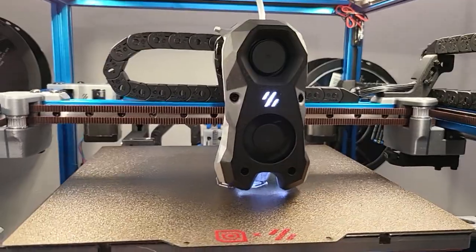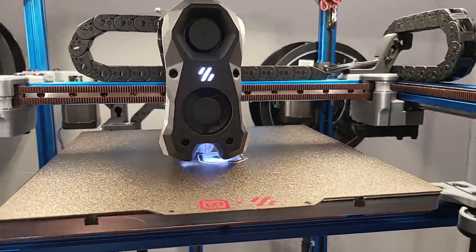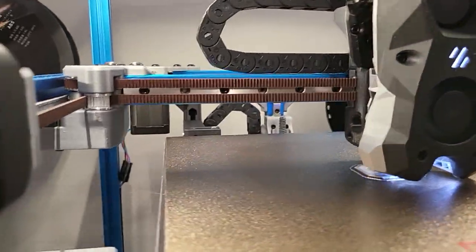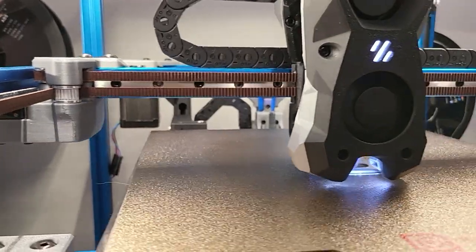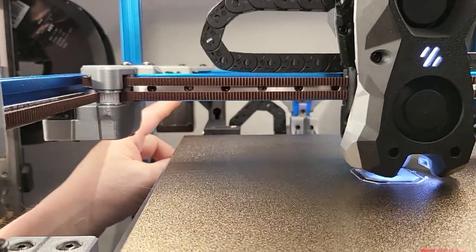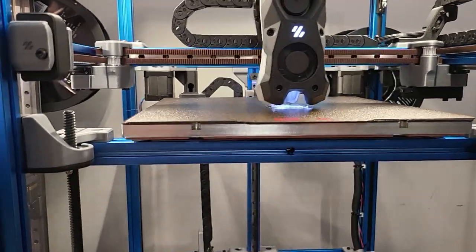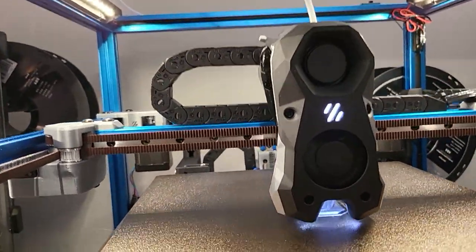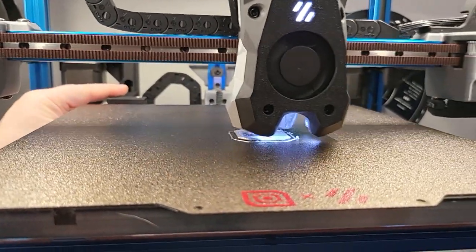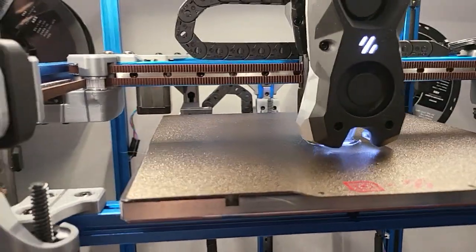I've done most of the printer setup — I haven't done any tuning yet, this is the first print. So far so good. One little annoying thing is the clicky probe; it rattles while it's in there, which is kind of annoying. It makes me think something's wrong with the belt or something else. I have to figure out a better way to get that to be quieter.